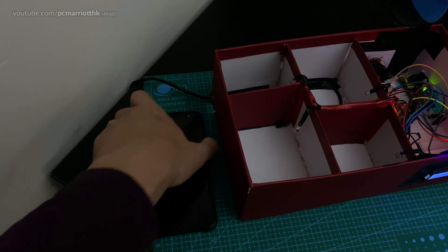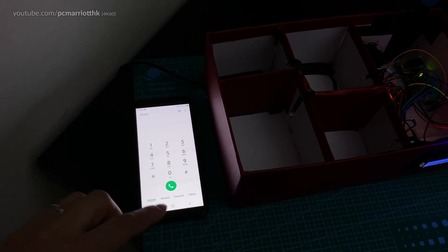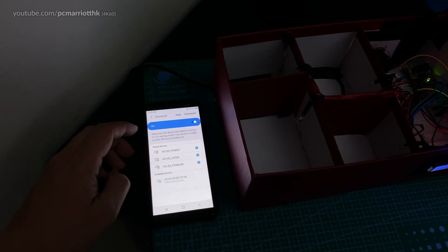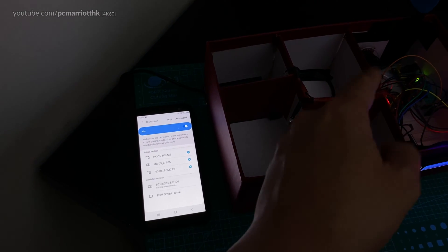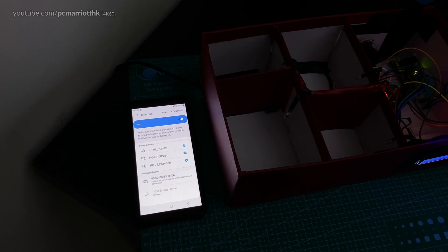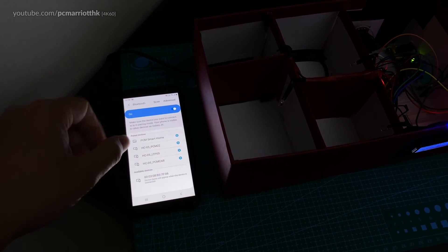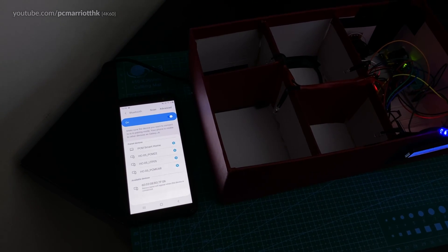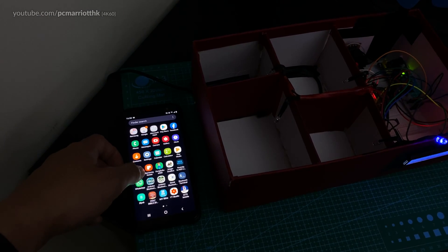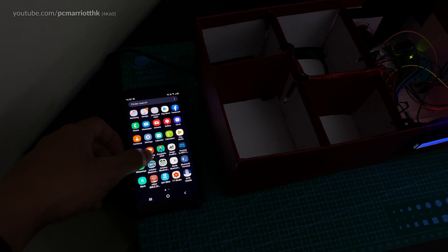What we need is an Android phone connected to Bluetooth. We need to go to Bluetooth and hold this down — the ESP32 module we have called PCM Smart Home. If you're doing this for the very first time, you need to pair your smartphone with your Bluetooth module on the ESP32 before you go into the terminal app. You're going to need a terminal app or some kind of controller app — for example, we have an Arduino Bluetooth Controller app.